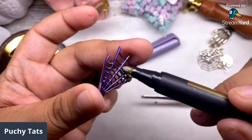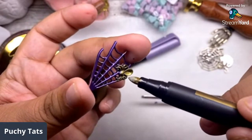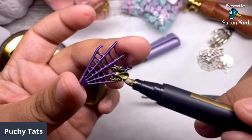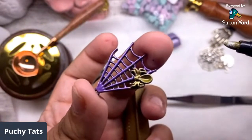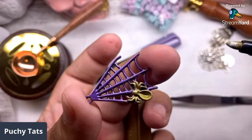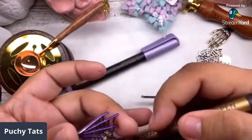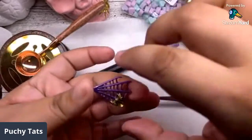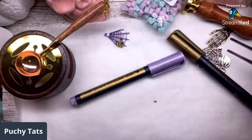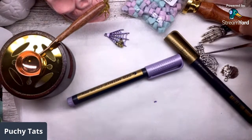Look at that gold! We completely transformed this charm from silver to this. The purple is really really pretty. I'm gonna let that dry - you will get it on your fingers. Let's do another color on another one. We can do this little haunted house looking one - let's make it blue.